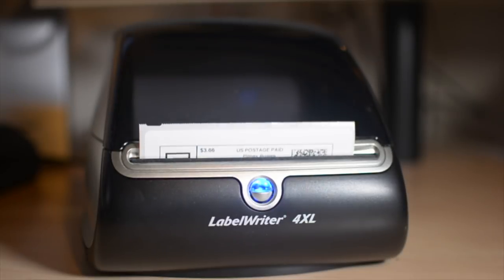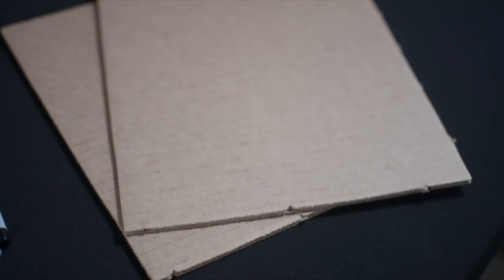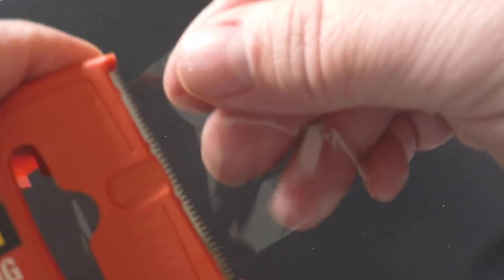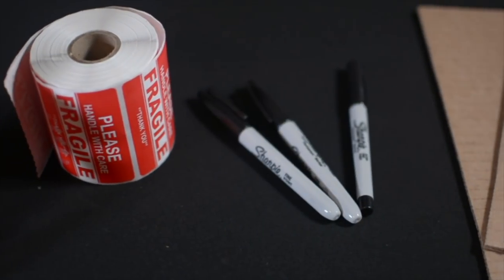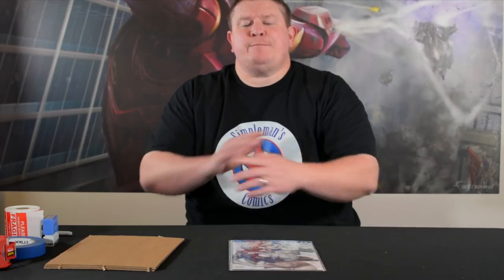Want to know the best way to ship a comic? Stand by because it's coming up! Hey, what's going on guys? Brown with Superman's Comics and in this video I'm going to show you the best way to ship a comic book. Or it's my best way at least — it's what works for me.